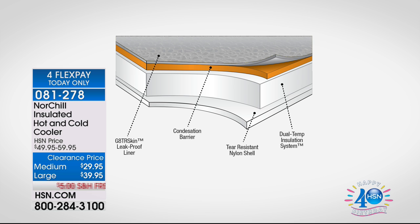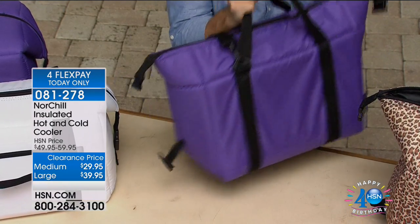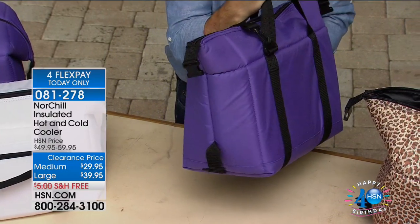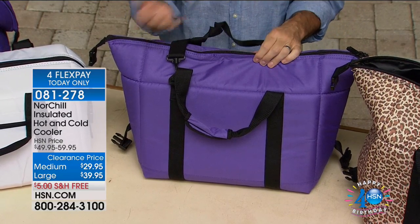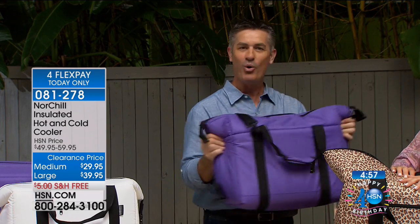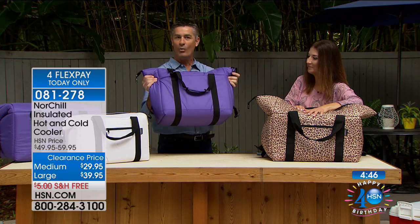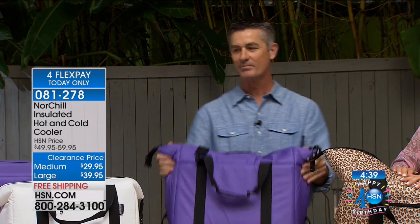Here's our medium size in purple, and you know what's in here? Water — it's filled with water to show you this is not going to leak. We have marine-grade zippers so they won't rust. The water stays ice cold in there — we're suggesting your ice won't turn to water for 24 hours, but this also shows that if you leave this in your car it's not going to leak and get all over the place, no matter what happens inside.